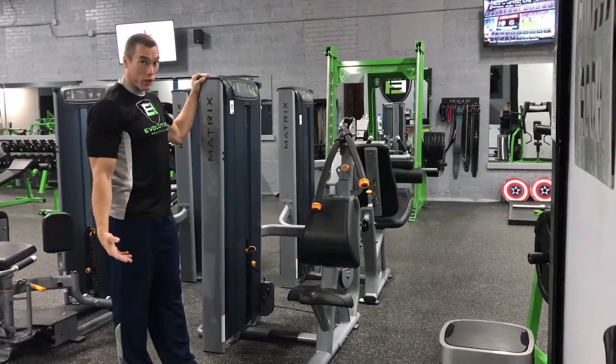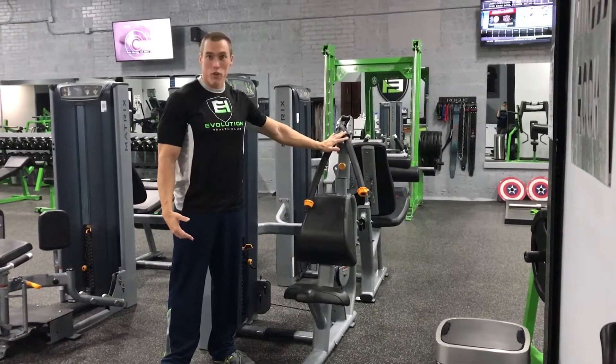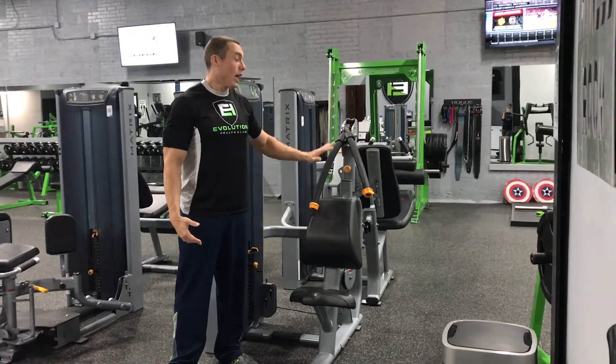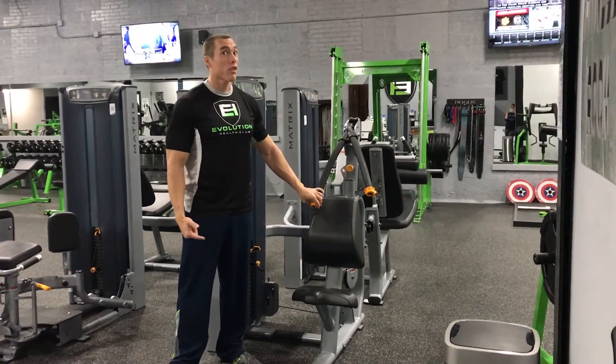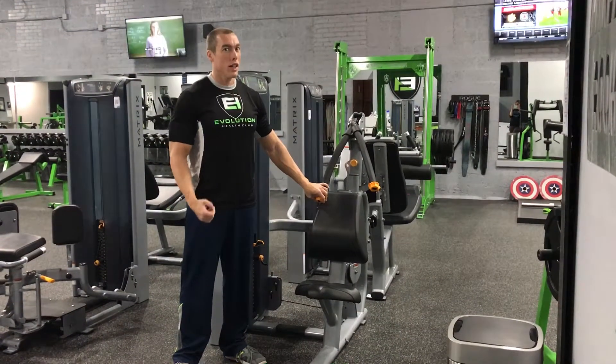Now with this, there's one thing I want to preface. This will not give you a six-pack. You can do this 500 times — it will not give you six-pack abs. It will make you stronger. It will make your core stronger, but you can sit in here for 10 minutes and do as many reps as you want. It will not give you abs.